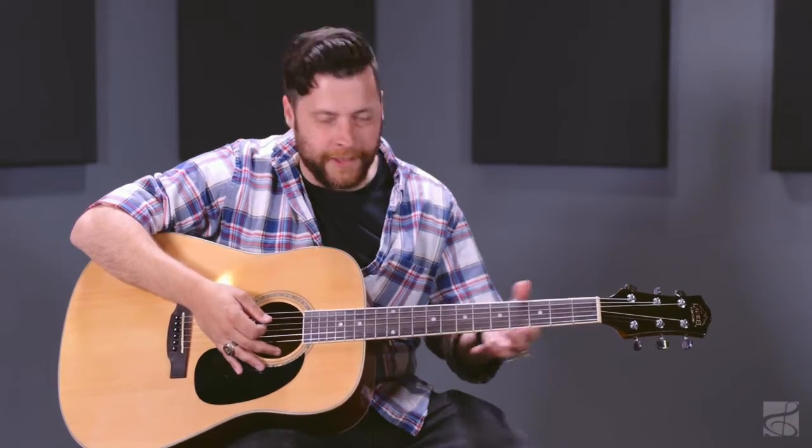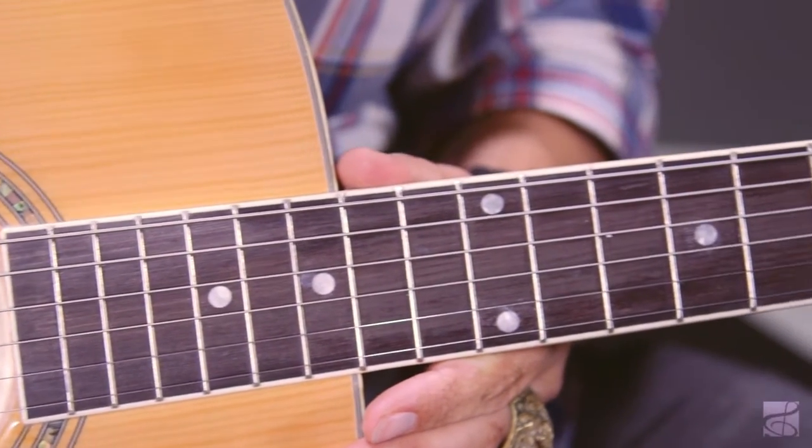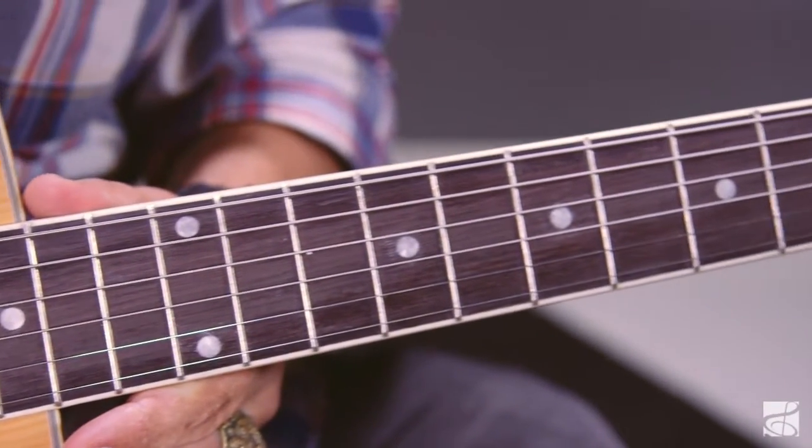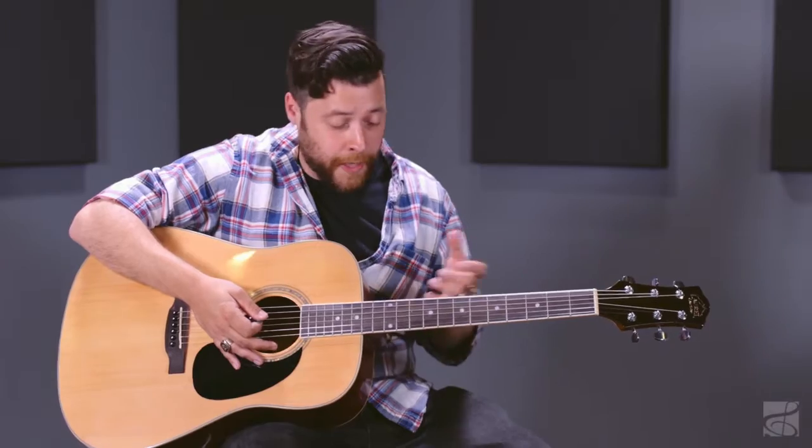So when you're riffing to Boston, Led Zeppelin and all that, this particular set of strings is going to need your undivided attention. And it's for really on point, very technical, riff-based rhythm guitar players, at least in my opinion.